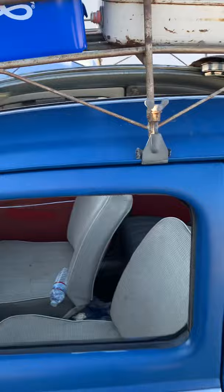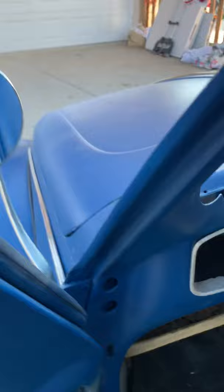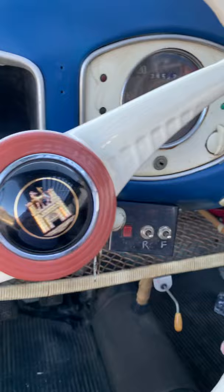Going inside real quick — you've got the original doors, dash, and original crotch coolers. It does look like at one point the channels have been replaced. It was right hand drive at one point as well, but it's all there.